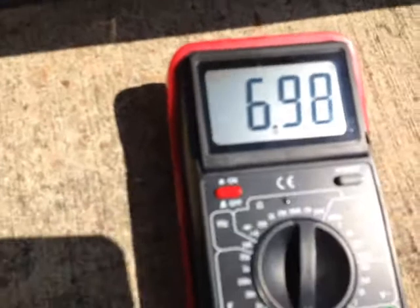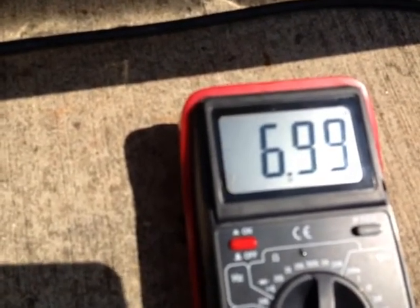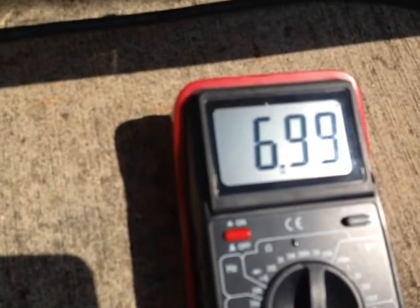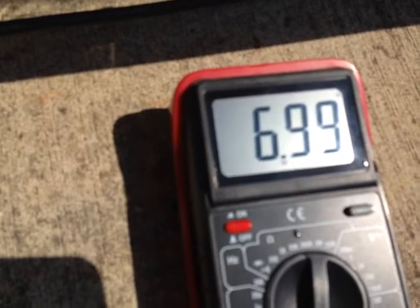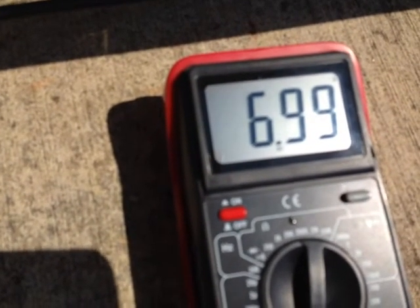I'm getting about 6.9 — rounded up to maybe 7 amps. So 26 volts times 6.9 or 7 amps gives you the power rating of this particular panel.